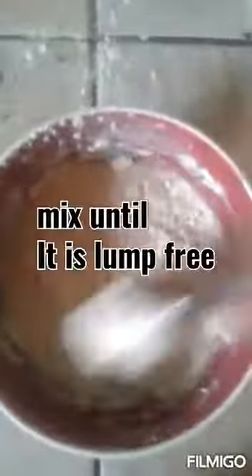Oh my god, I messed up the place! Mix it until the lumps are out — mix it well. Make sure you mix it well. The majority of the lumps are out, so I can just add it to my rice now.